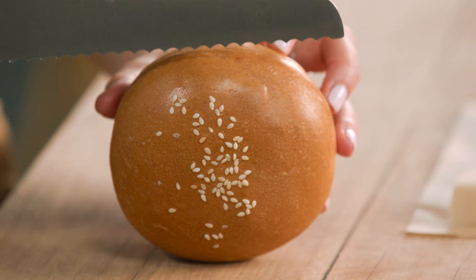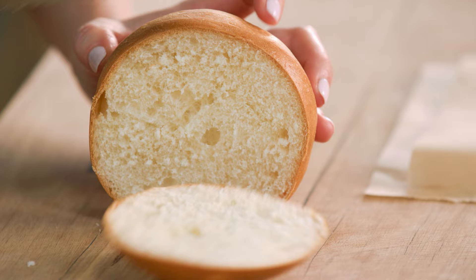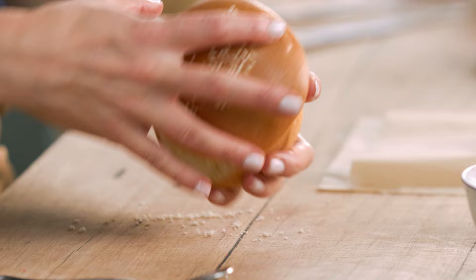Let's get the bun ready. We've got to cut it into three, and to make sure it's cut perfectly, just measure it up first. Put one incision at the top and one just on the base, and when you can see that's quite even you're safe to cut — use a serrated knife. Line that up, carefully cut the top off, then again the base. I recommend using burger buns that are one to two days old; the drier it is, the easier it is to cut this stack. There you go — all ready to go.